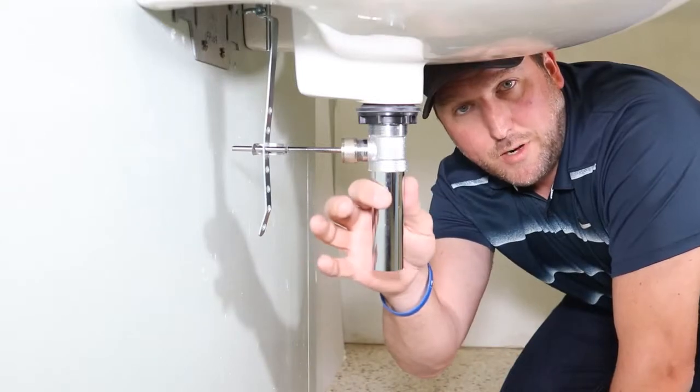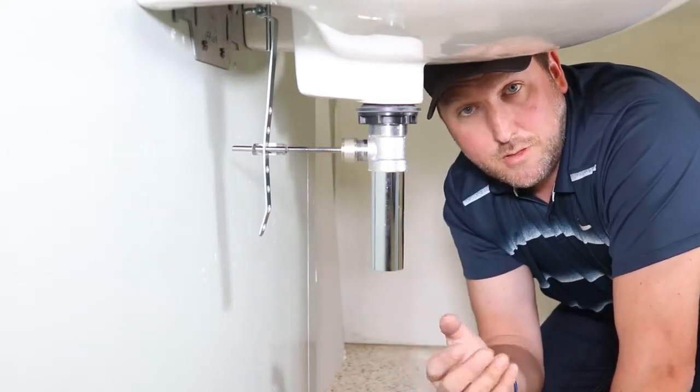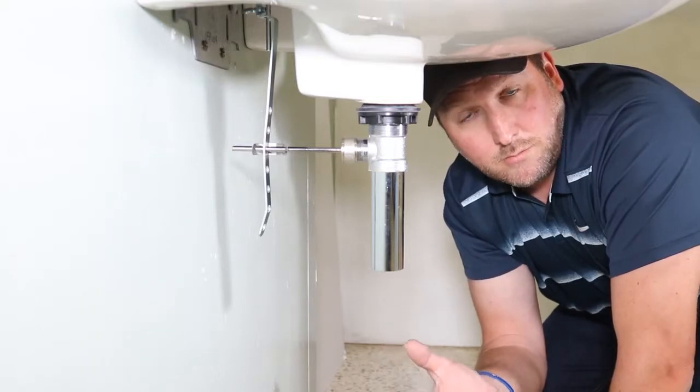So what I'm going to do is remove this drain and come right back with a different style drain that's easier to use and easier to install. I'll be right back.